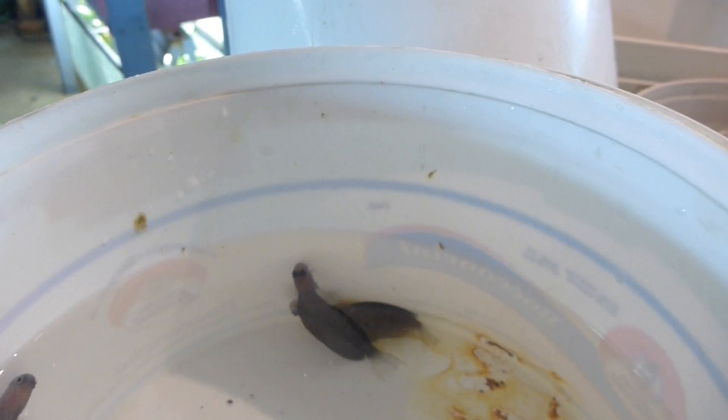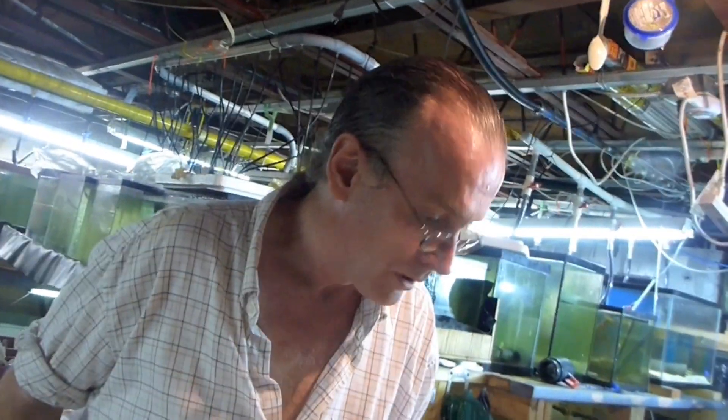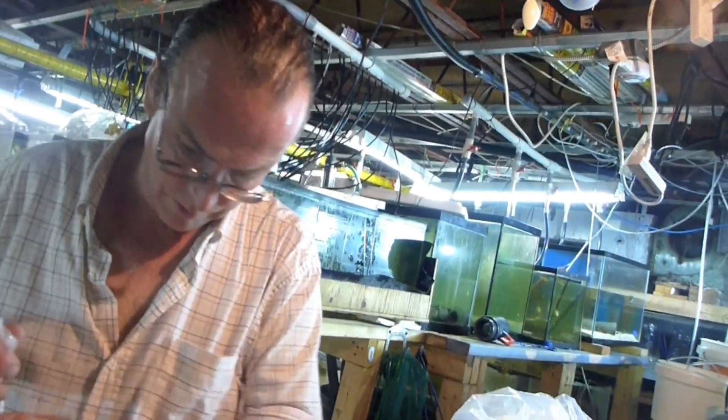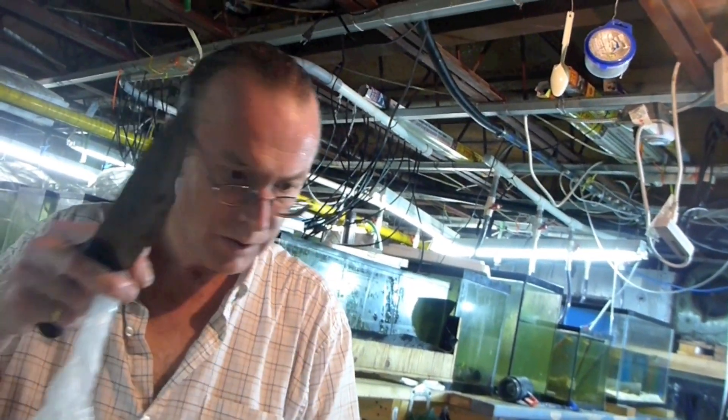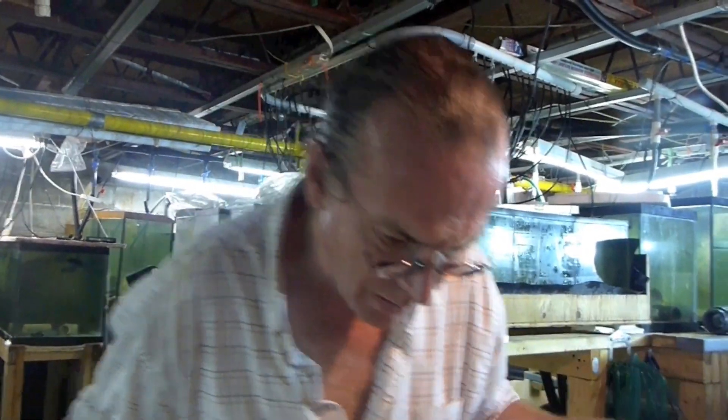Guess why? You really have to put lids on your tank because they jump. Yes. Remember that where you're going to put them. That's another tank that has a lot of water — both of them. They really feel happy with a lot of water. They don't mind if there's a lot of water if there's a lot of fish.